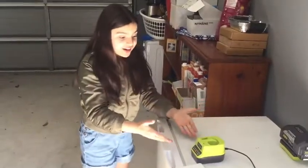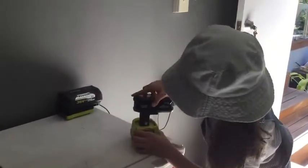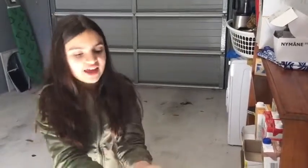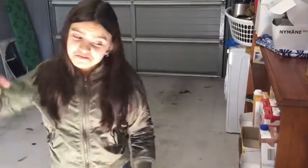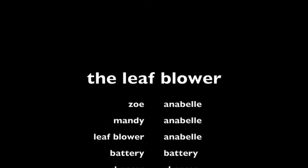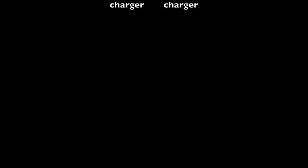Zoe: Well now, put it in! Oh my god, the charger is right there. All you have to do is put it in. Give it to me. There, done. That's all you have to do. Mandy: Okay. Zoe: See you next time. Bye!